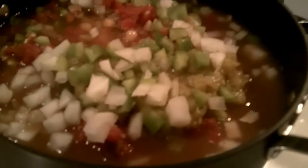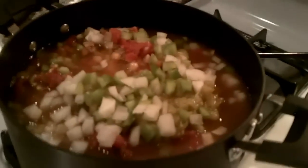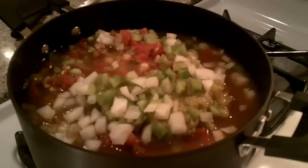Smells good. Looks good too. It does look kind of holiday — holiday-ish? Yeah, it's got all the holiday colors.